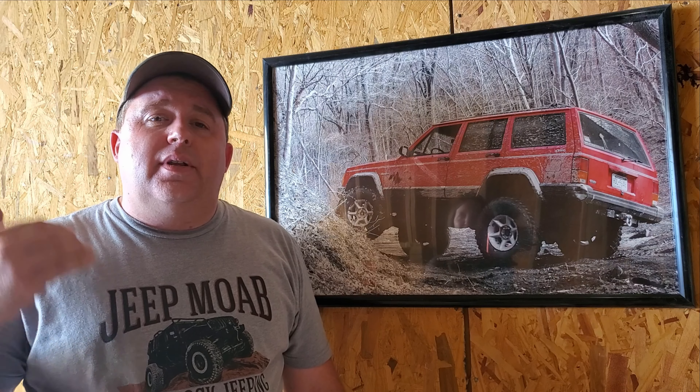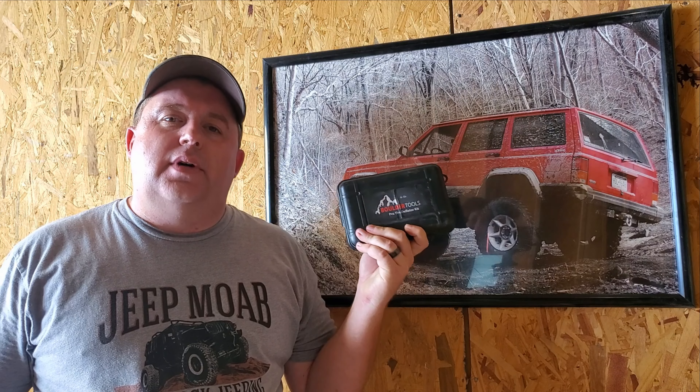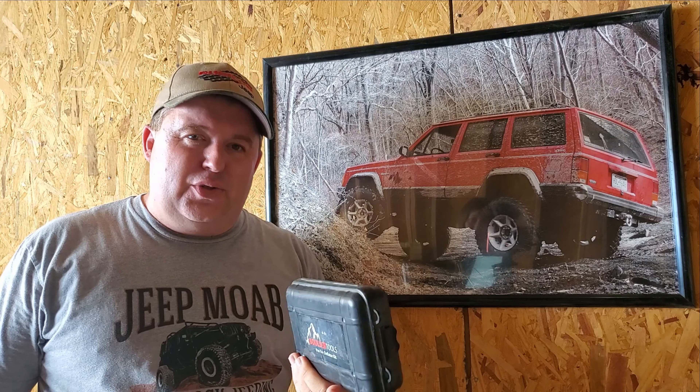I don't know about you but I hate reading directions, and sometimes the translation from Chinese to English can be very difficult to understand. A lot of people have asked how do you calibrate auto deflators — I'm going to show you how easy that is, and I think this is going to be fun so stick around.